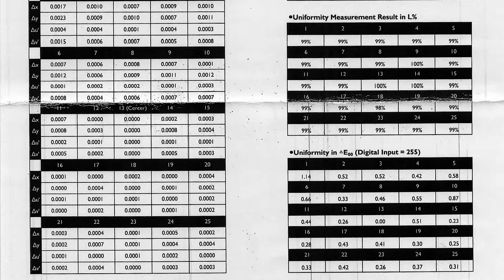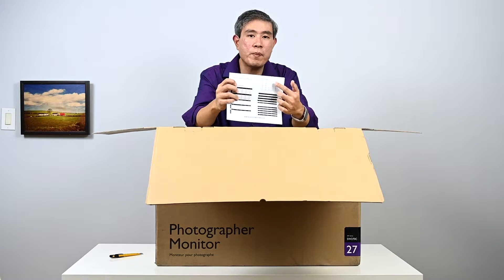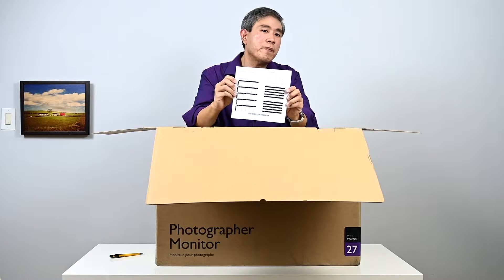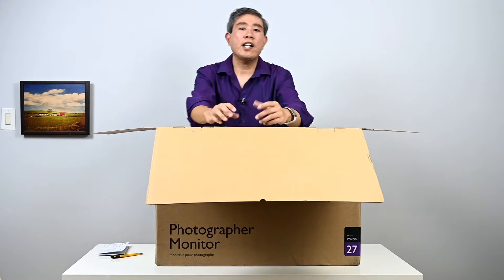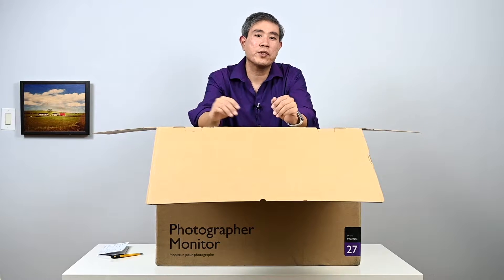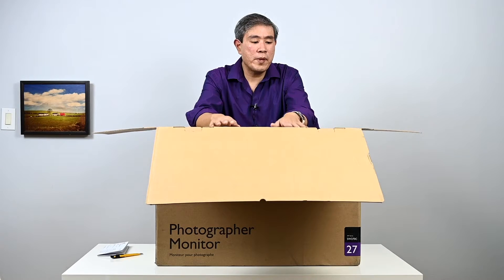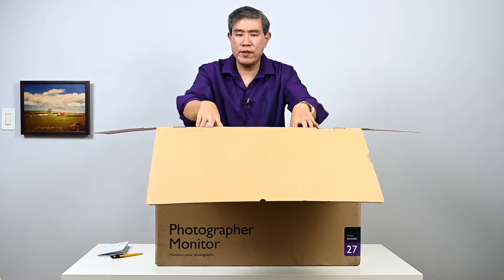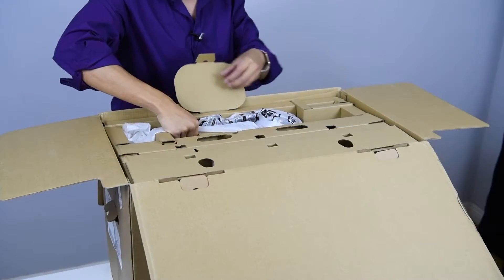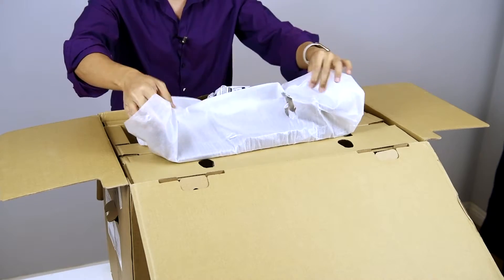The uniformity on this new panel is really good. What BenQ did is divide the display into multiple different grids and calibrate the luminance value of each individual grid to make sure they all match up as closely as possible to the grid next to it. This is how they achieve amazing luminance consistency across the display. We'll do more testing to see how that holds up.